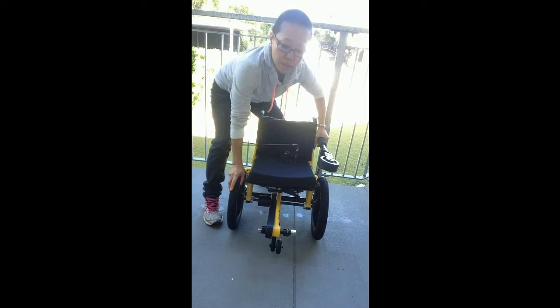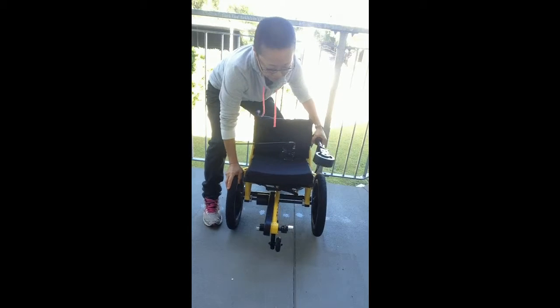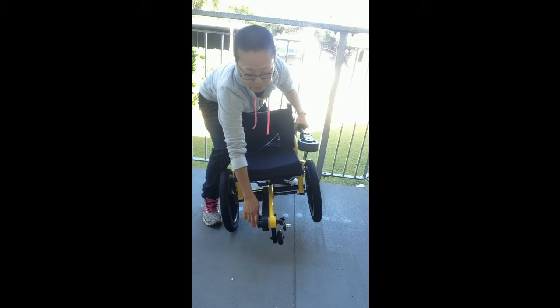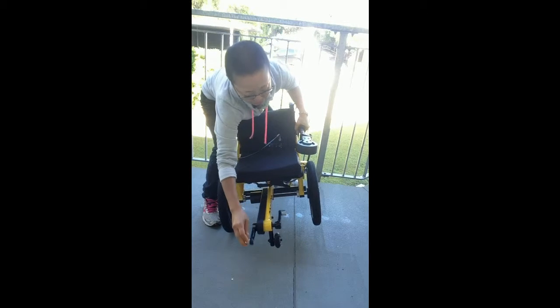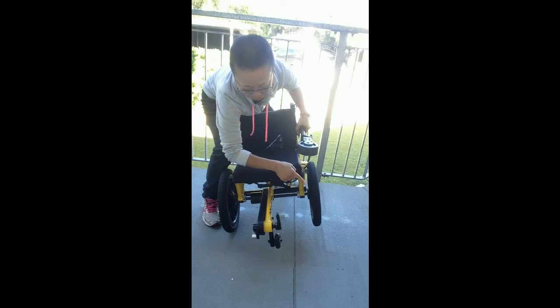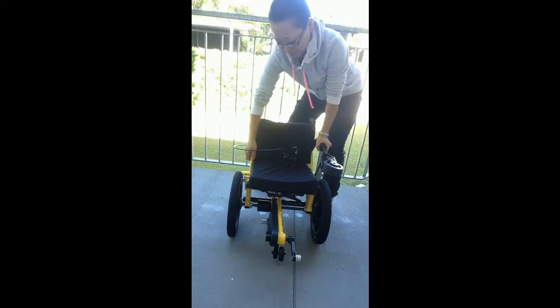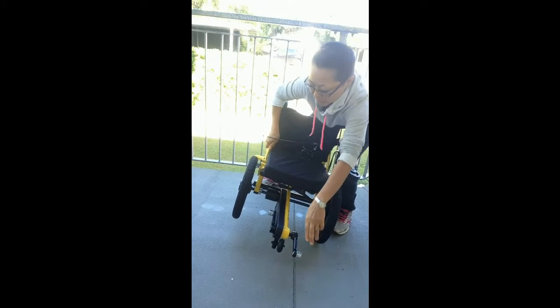When one tire is kind of flexed and one tire is free, if I move the pedal, of course only this side moves. And I will do the same to the other side.